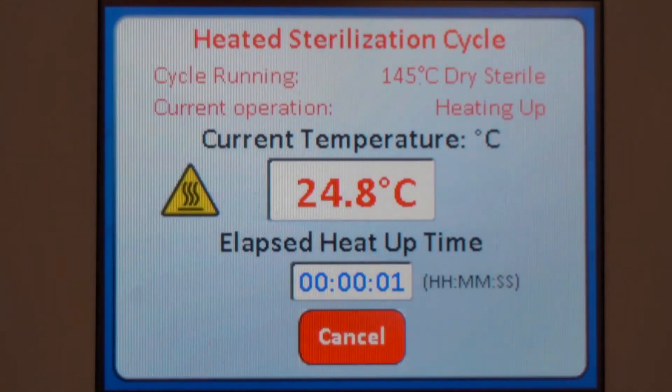The incubator screen will display each phase of the decontamination cycle as it occurs. A moderate heat smell can be expected when the cycle is running.